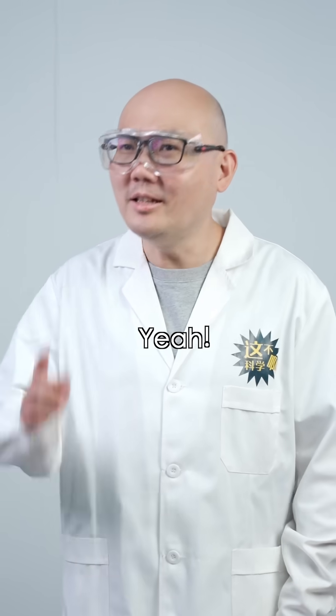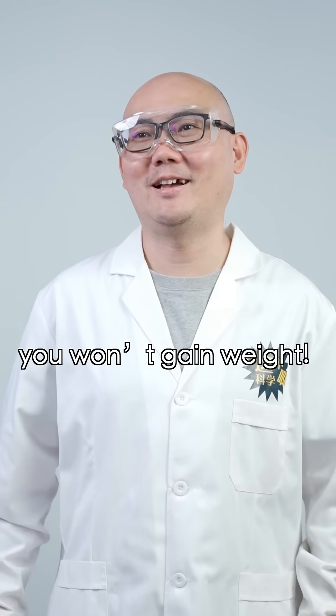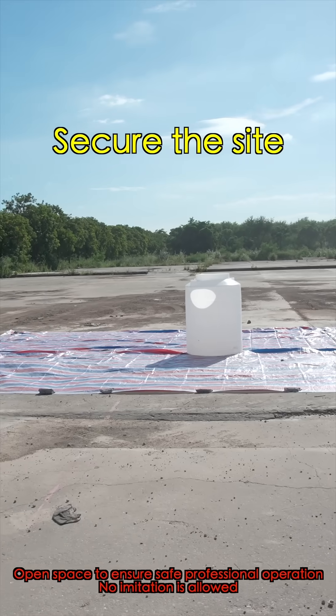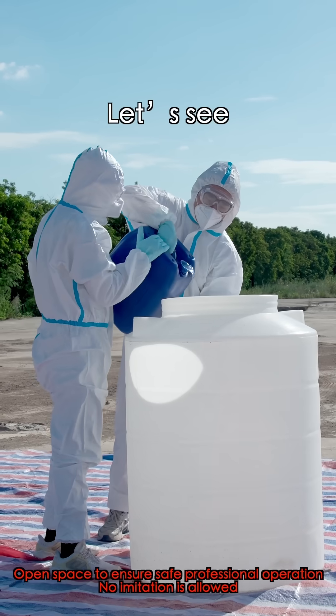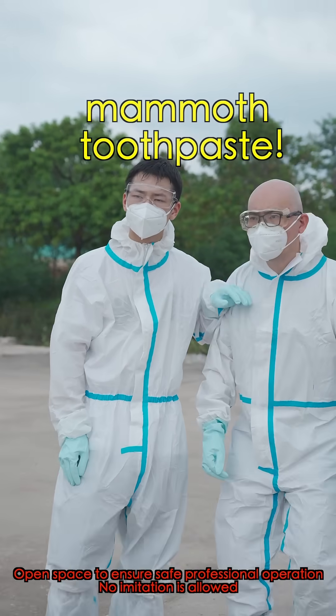Are you listening? Yeah! It's just like eating — if you're alive and don't absorb well, you won't gain weight! Now that we understand the principle, let's try again. Are you sure the syringe won't make a difference? The experiment results will give us the answer. Let's see the real deal — a thousand times, supergiant mammoth toothpaste!